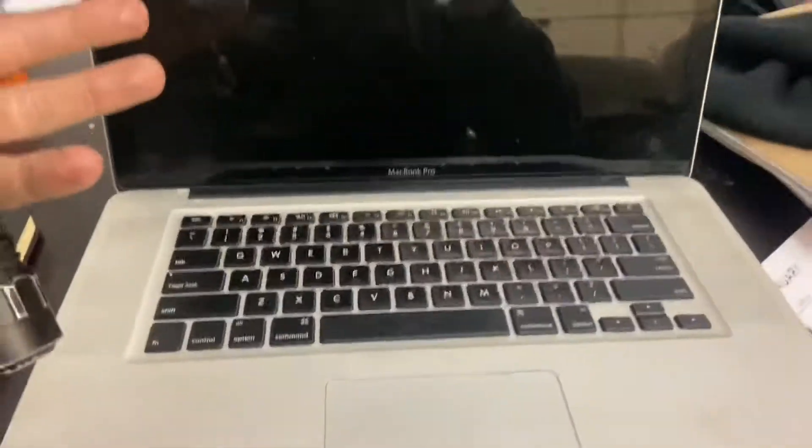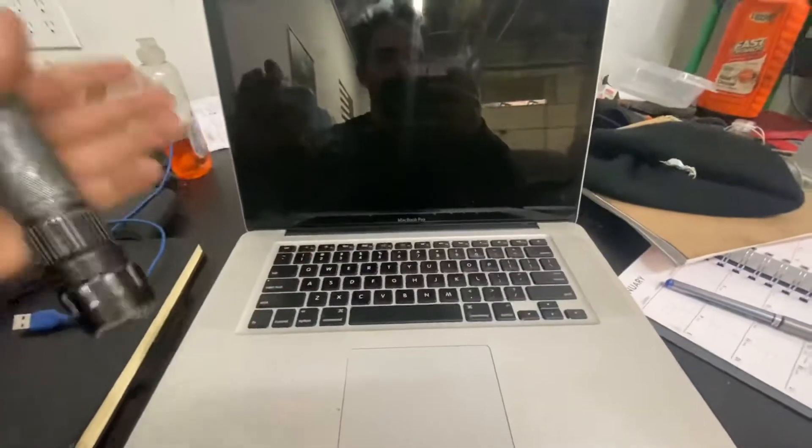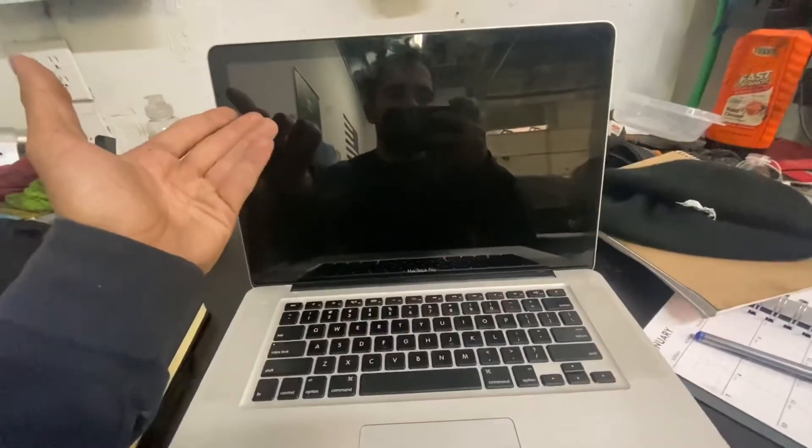Hey guys, today I'm going to show you how you can start this MacBook Pro — it's a 2012, mid-2012 — when it takes you straight to the reset password and it's a black screen. All you need is a flashlight.